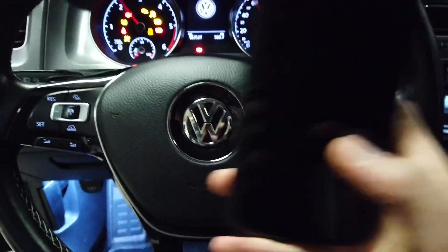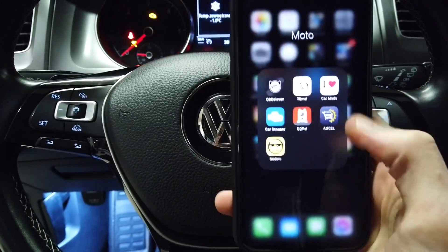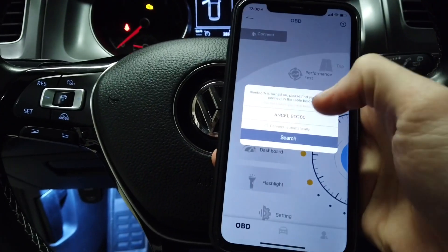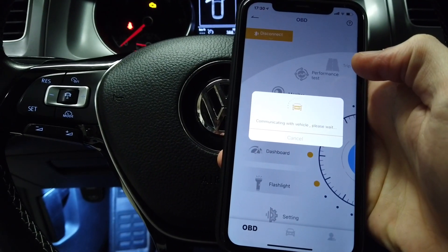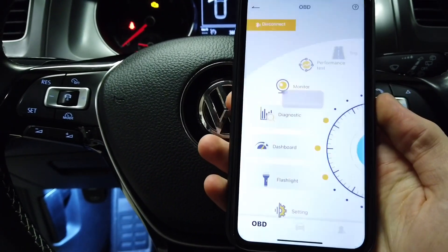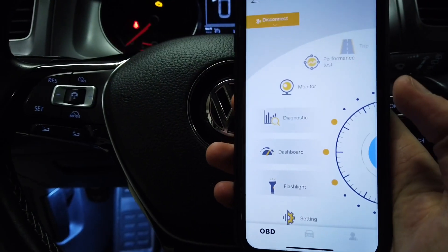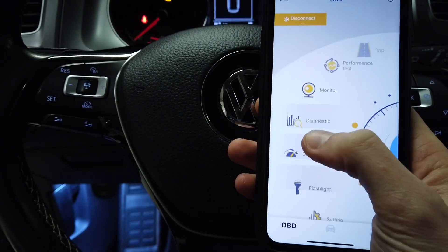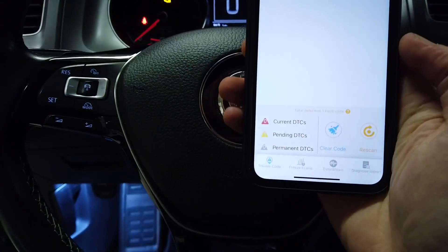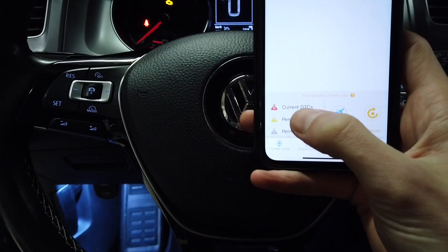Ignition on. Let's start the app and connect. The iOS system is connected to the device. Now we're going to enter diagnostics and see what's here — we have one pending DTC.